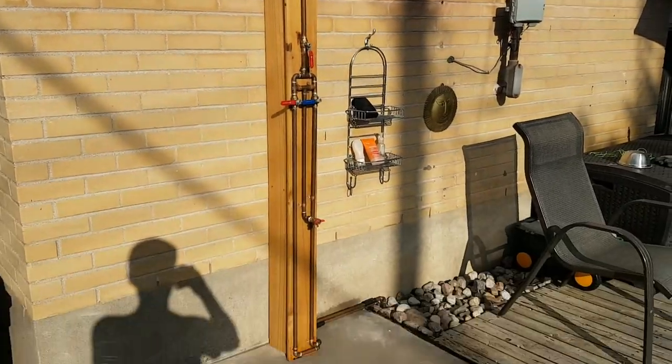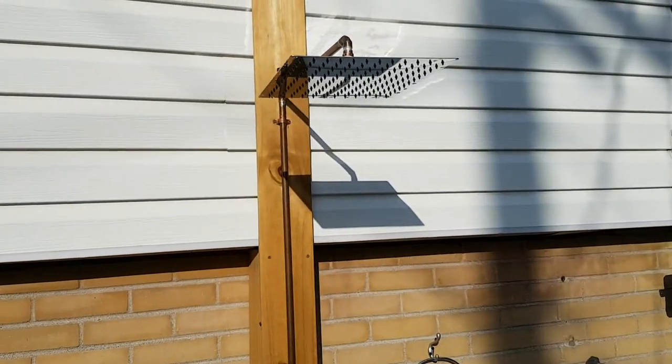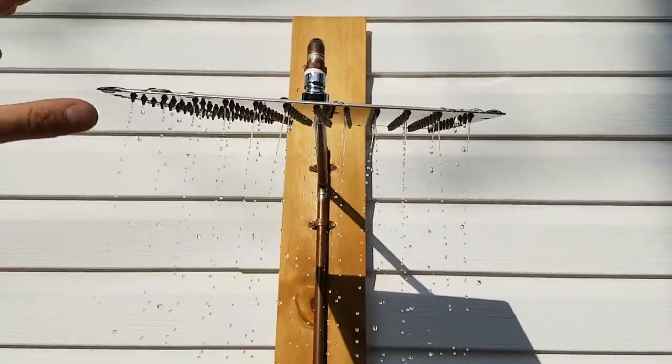And there we are, the finished product. I put on one of these big rain shower heads — China special, about 10 bucks US. It's actually quite nice.